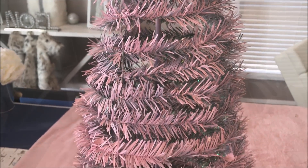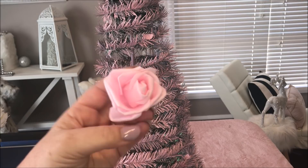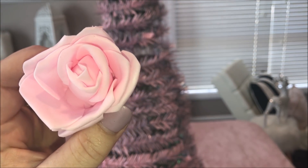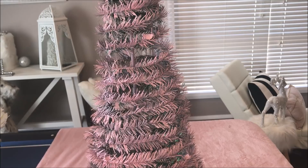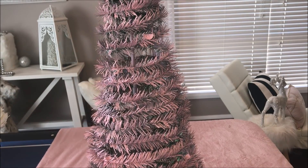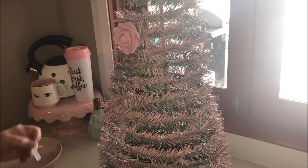Taking my favourite foam flowers that I pick up off eBay — I have pink and white — I'm going to hot glue them over the entire Christmas tree. I used two packs of 100, so I'll leave the link down below to the eBay store where I picked these up. They're really inexpensive and they come in handy for so many wonderful craft projects.